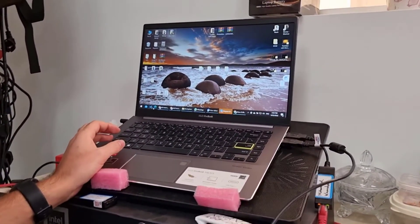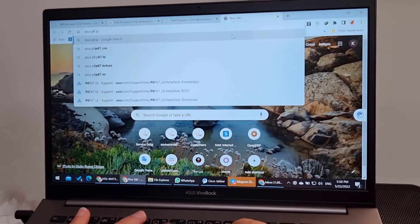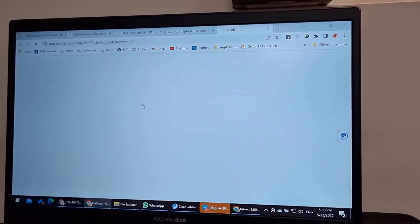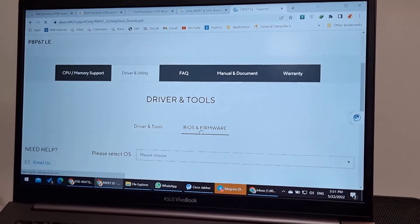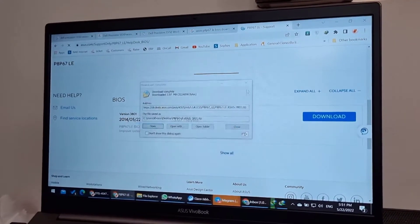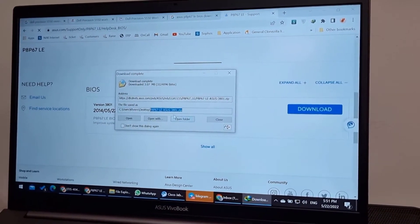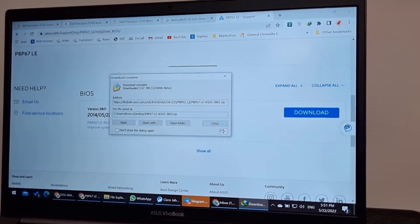First things first, I need to download the original BIOS program from the manufacturer's website, which is ASUS in this case. I'll search for ASUS P8P67 LE BIOS download. Note that there is a difference when programming a BIOS chip for a laptop versus a desktop. Desktop BIOS files are just the same ones you download from the website — you can write them directly to the chip. But for laptops it doesn't work like this; you need to download the BIOS program from specific websites, as manufacturers don't give away the original BIOS program freely.